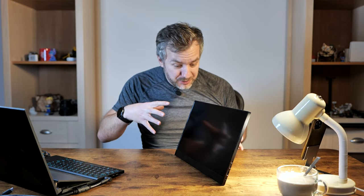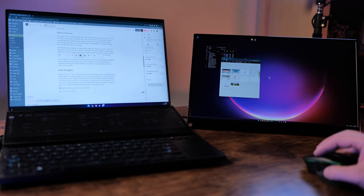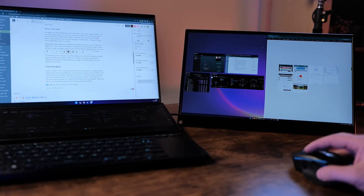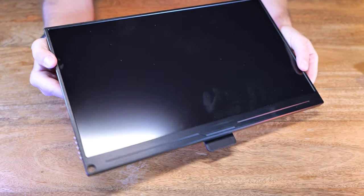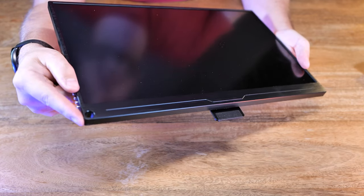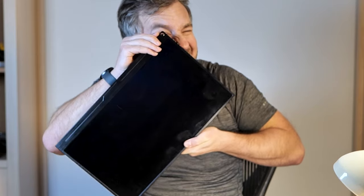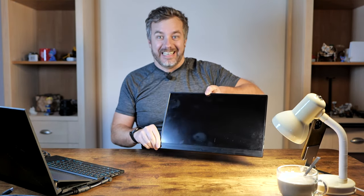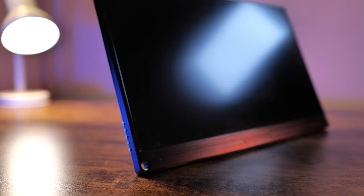Now that you know the feature I wish all my portable displays had, let's talk about the details of this particular unit. The Uperfect Ugame J5 is a 17.3-inch 4K display with an IPS panel, which means it's going to be pretty good. It's made out of aluminum with a very thin bezel, and there's a peculiar hole in the corner — I wasn't quite sure what to make of it, and I don't know how to use it. Clearly it's not something you'd put on a keychain.